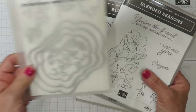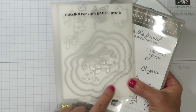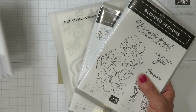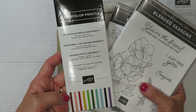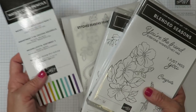Also available are coordinating framelits called the Stitched Seasons. One of the reasons I absolutely love these are these nested stitched labels that are all part of this framelits die. There's also a brand new set of watercolor pencils called the Watercolor Pencils Assortment 2, which includes colors not part of the original assortment in the annual catalog.